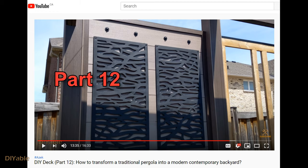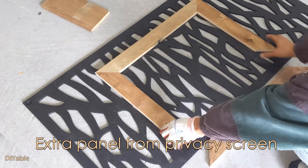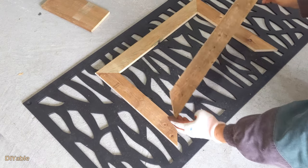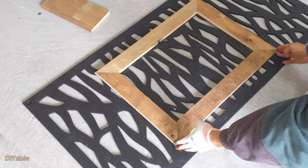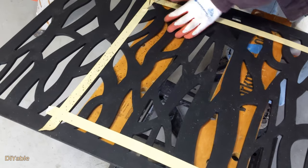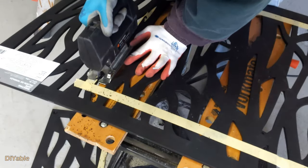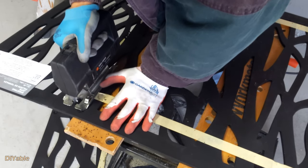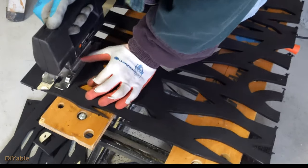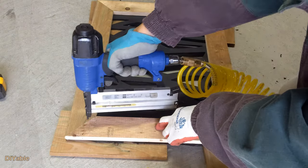If you have seen part 12 of this DIY backyard project, you would remember I bought this plastic privacy screen from the local hardware store. I got an extra one, so this is the chance to make good use of it. It's a bit of a waste, honestly — I could not return it because I lost the receipt. Well, as long as it looks good, I am fine with it.